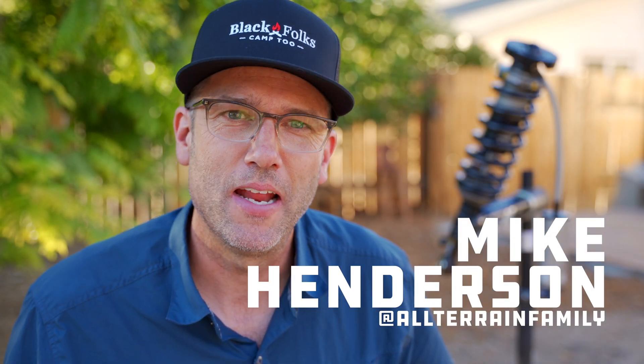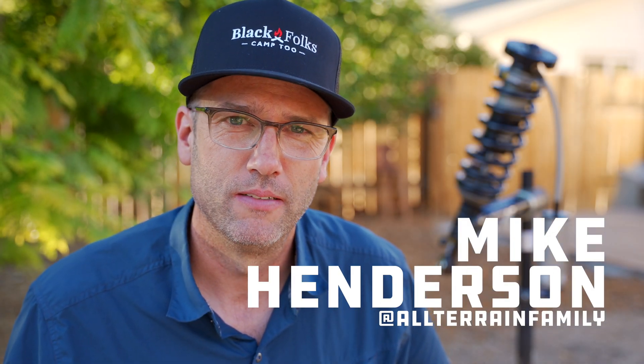Howdy friends, I'm Mike. I'm an adventurer and a dad. Today I'm going to talk about suspension for trucks.